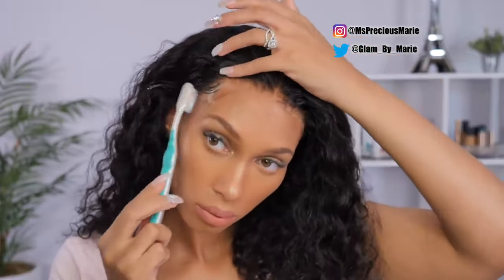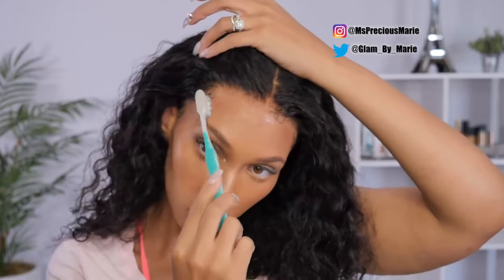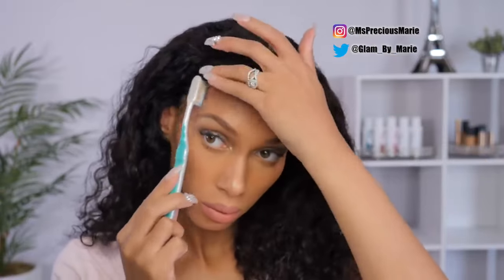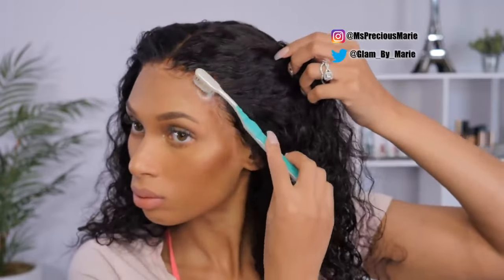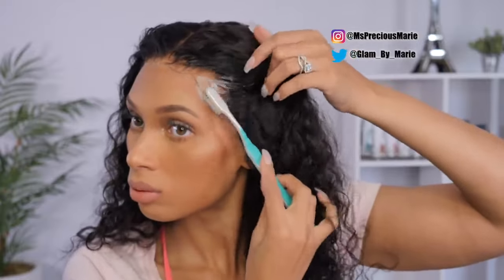I will be sure to put this wig down in the description box if you all are interested. This is the loose wave style and I believe this is a 20 inch with a density of about 150 percent. I am completely blown away by this wig.